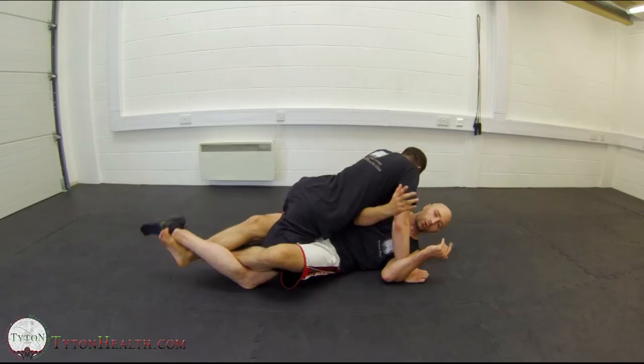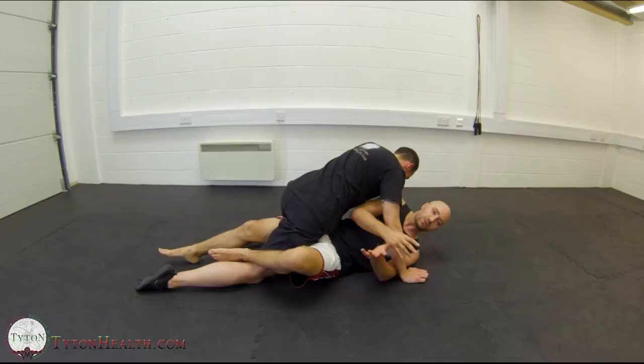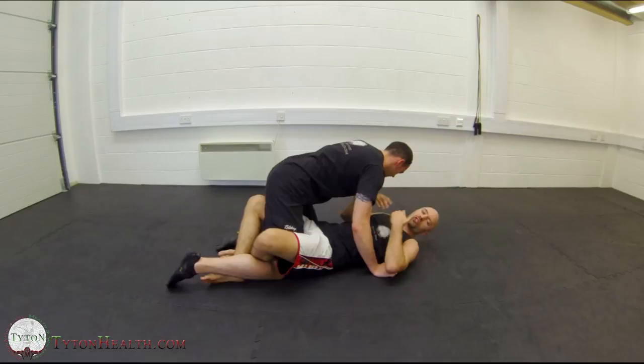Once I get this position, I drive away and up, and that will cause enough discomfort to him that he now thinks about something else — not controlling me. He's now thinking his leg is in pain and will start to focus on that instead. That's when you manipulate him and move to your next position.